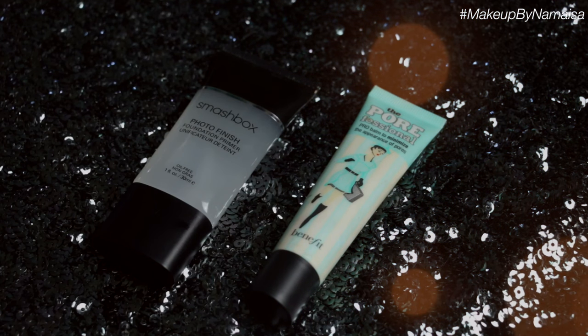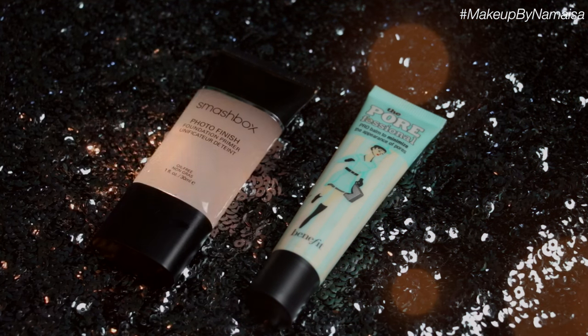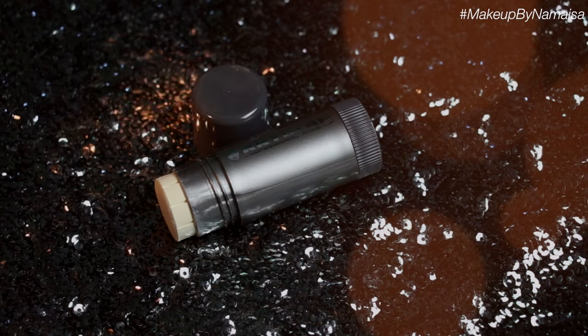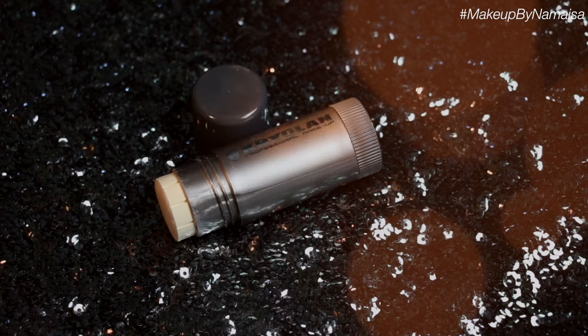So obviously I already primed my face with my Smashbox Photo Finish Primer, and then on the area where my pores are the largest I use the Porefessional by Benefit. Now for almost every tutorial I've been using my favorite Kryolan TV Paint Sticks, and you guessed it — even for this look I'm going to use a Kryolan TV Paint Stick in the shade 00. It looks kind of off-white to me, but just use whatever you have.